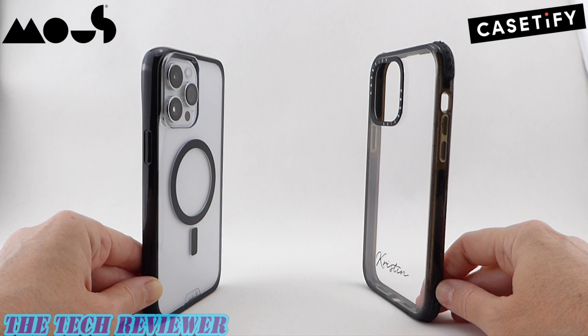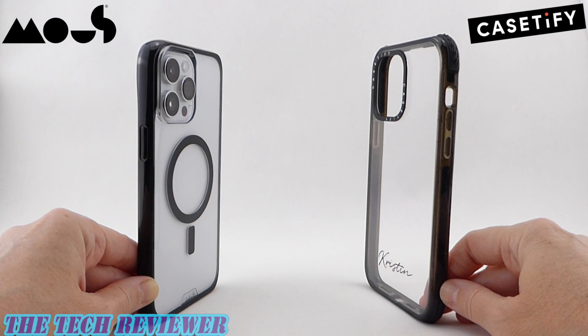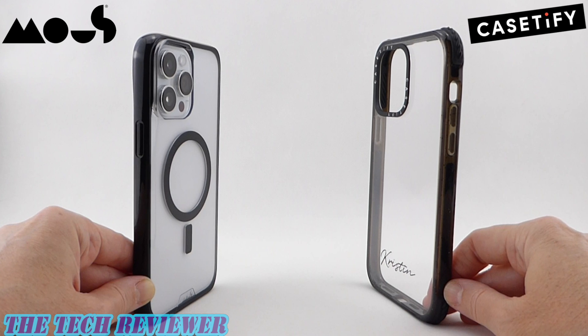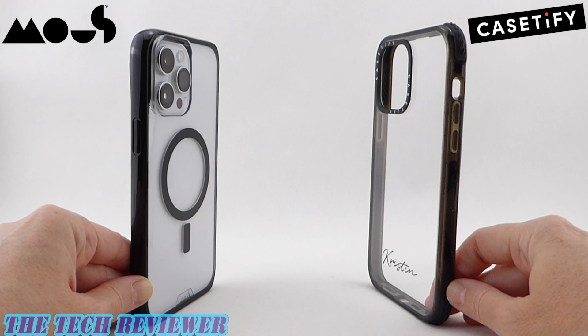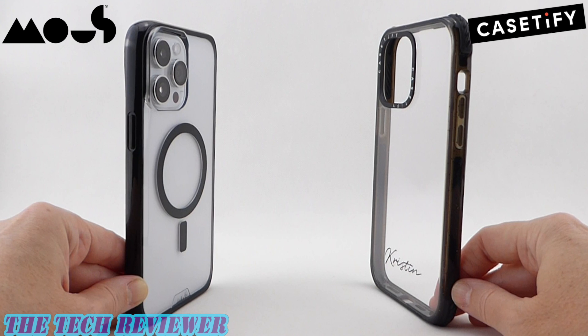If you have any questions about these cases or anything else, please feel free to put them in the comment section below and I'll do my best to answer them. Please consider subscribing to my channel because I've got a lot more tech accessory reviews coming up. Again, this is Kristen with The Tech Reviewer — thanks so much for watching and have a wonderful day.